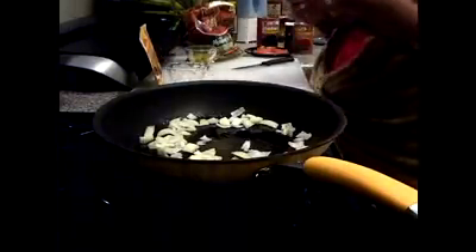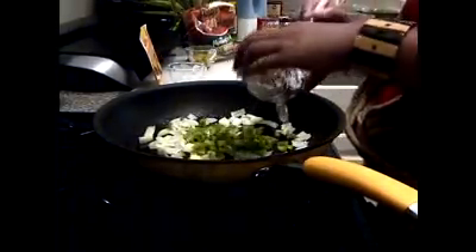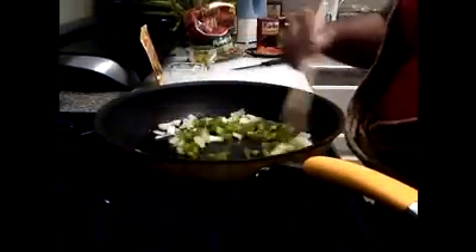Okay, let's get started. I put about two tablespoons of oil in here in the pan. I'm going to use half of a small onion. I'm adding the onion and the bell pepper — this is about a third of a bell pepper.